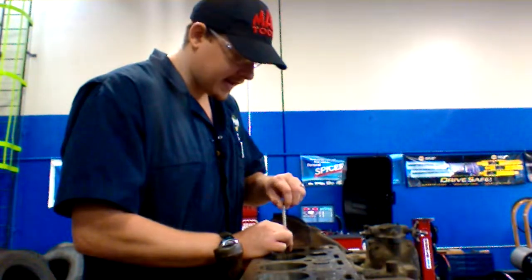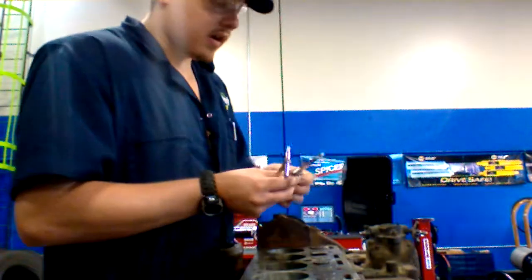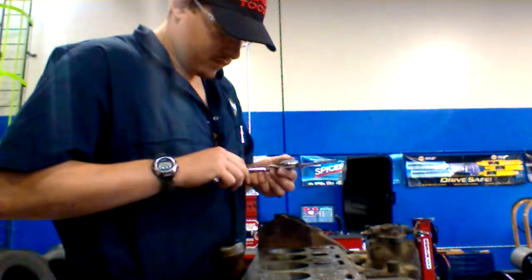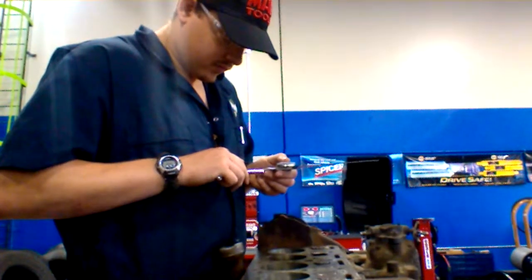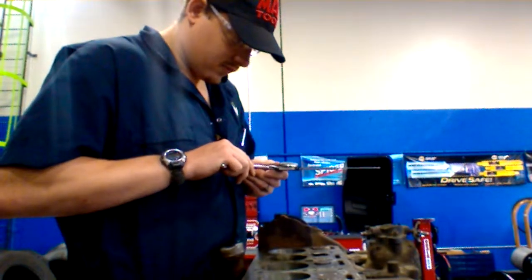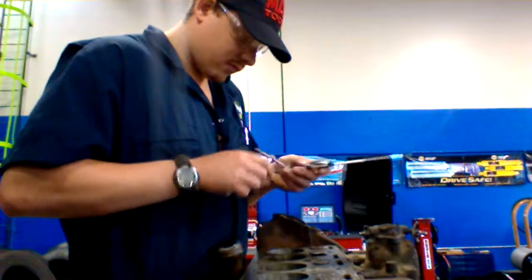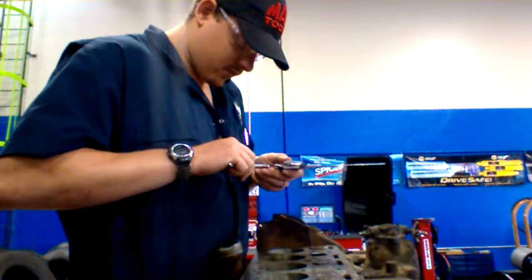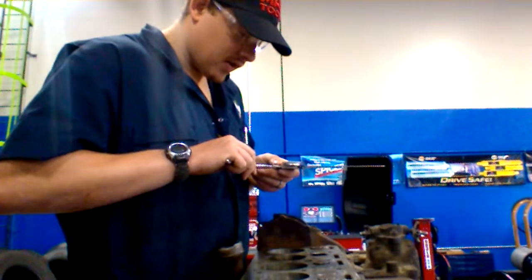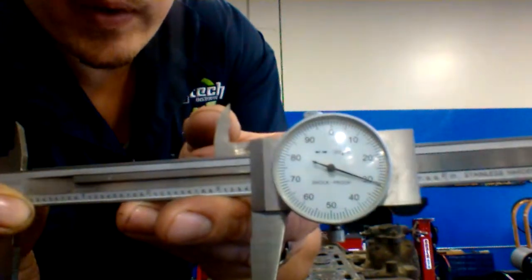Once you get it in there, you lock it down, pull it out — same thing — you grab your micrometer and you're going to measure it in here. As you can see, we got 30.